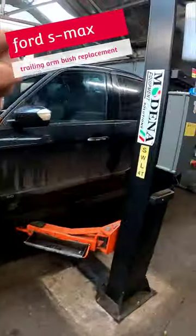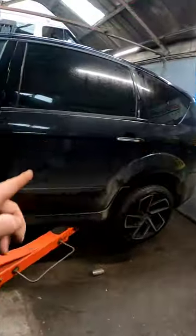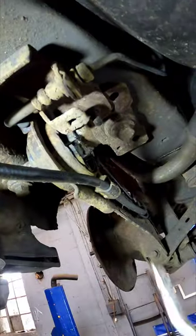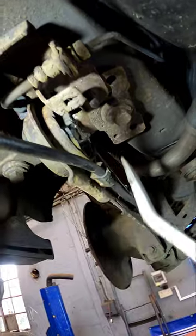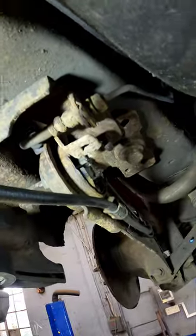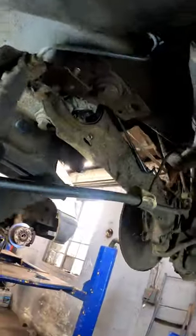Come on with me this morning and we're going to be replacing a driver's side rear front trailing arm bush on a Ford S-Max. The bush we're going to be replacing is this one here — it's quite a common fault, and as you can see the bonding has broken away.